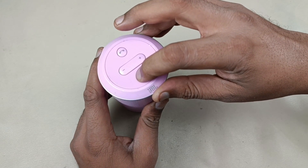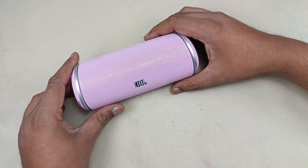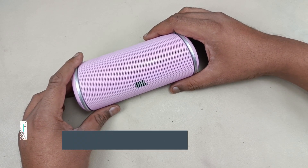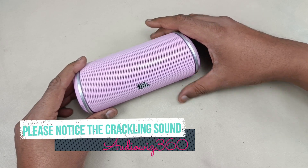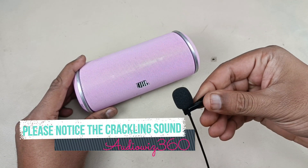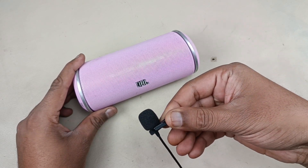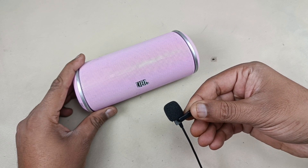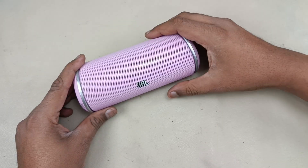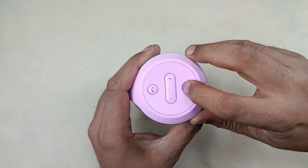Now connecting to the mobile, going to pairing mode. The speaker is connected to the mobile, now playing the song. Alright, I hope you have listened to the crackling sound. Let's tear down the speaker — turning off the speaker.